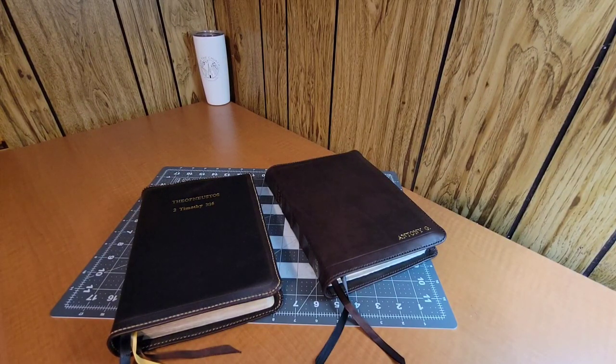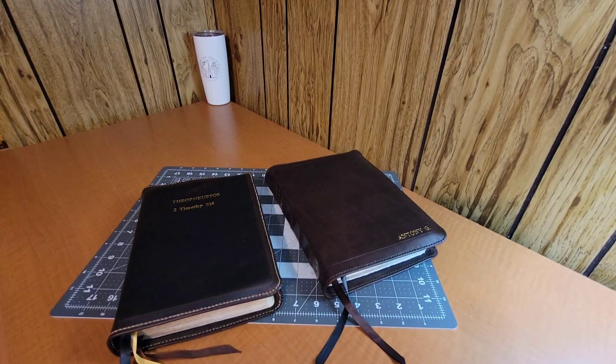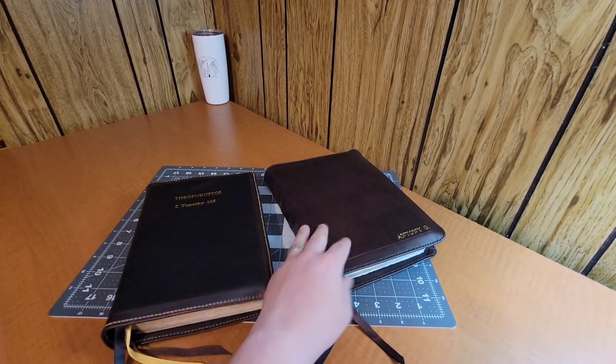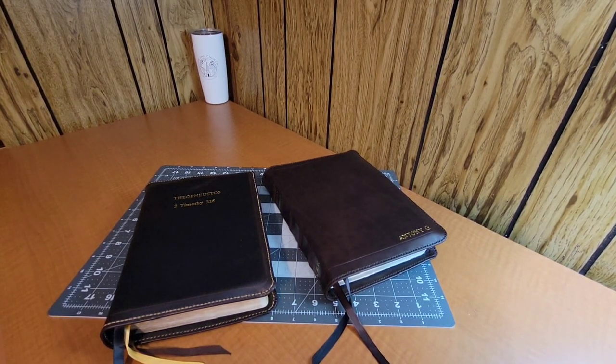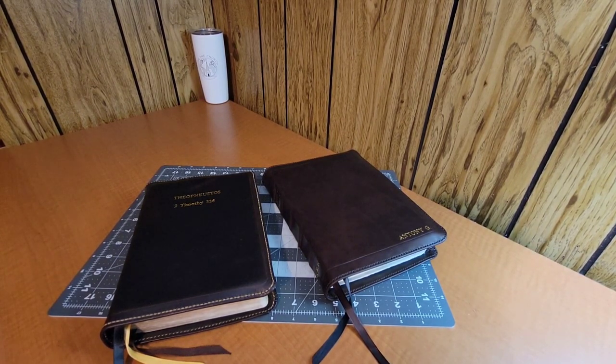What is going on, guys? It's Austin here with Lowry's Rebinding Company, and today I'm bringing you a video to show you some of the work that we have completed over the last several months.